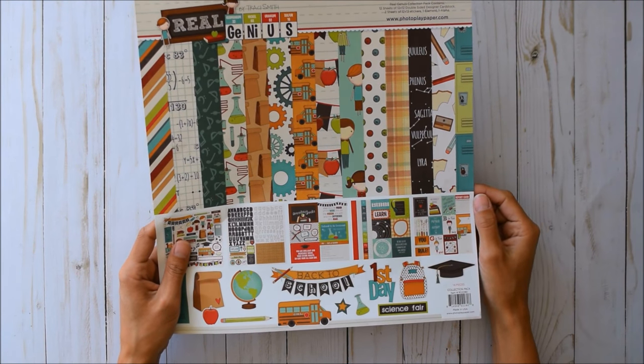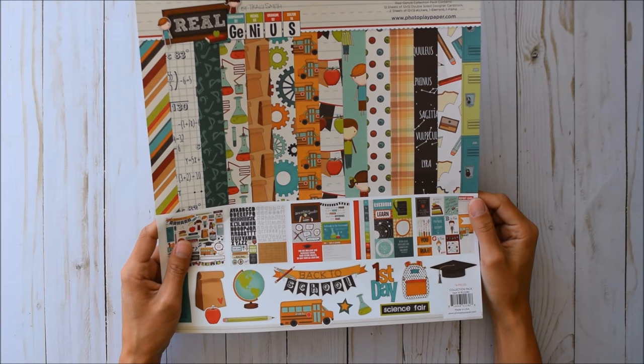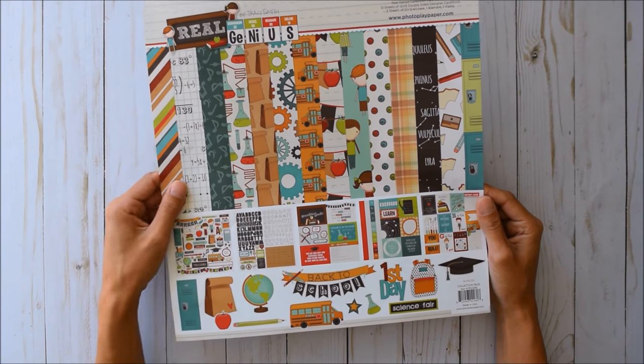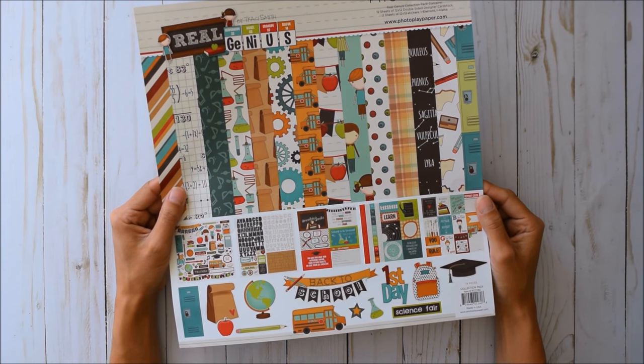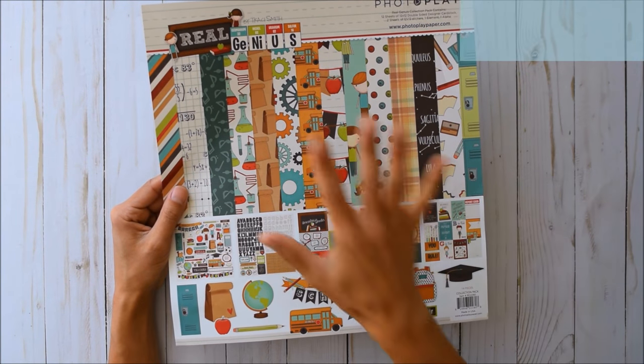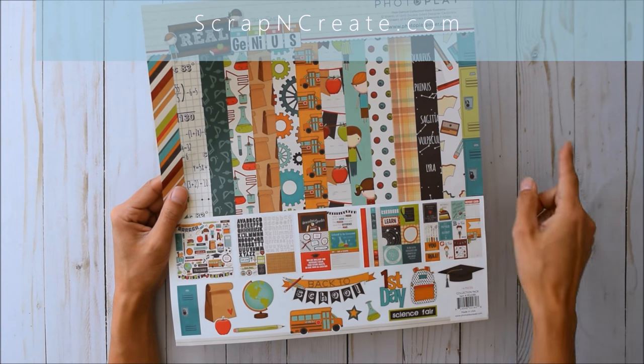If it wasn't for you I wouldn't be able to make this paper work in this book. It turned out fantastic. Where did I get this paper pack? I'm obsessed with Photo Play right now. I got it at ScrapAndCreate.com — with a capital N between the 'scrap' and the 'create.'